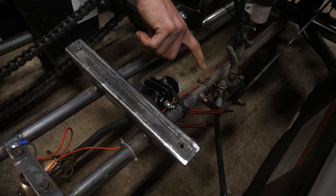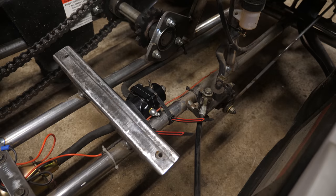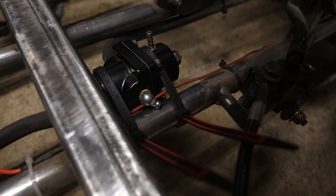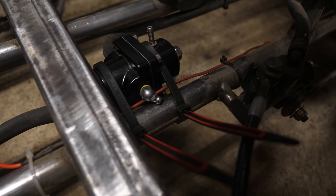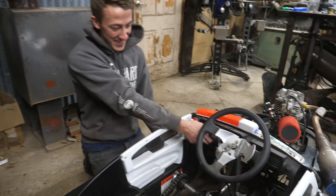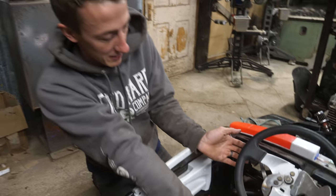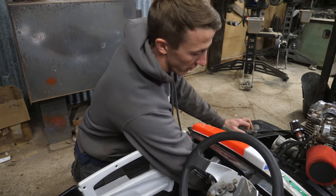We got the pressure regulator in with our little zerk fitting - time to see if it will hold some pressure. I have it set basically to the lowest amount of pressure on the outside, so the highest amount on the zerk. Looks good - it worked. One definite issue is the clutch would just run into the dash right now, so I'll end up cutting this and moving it down a little bit lower, then do the shifter for your foot.